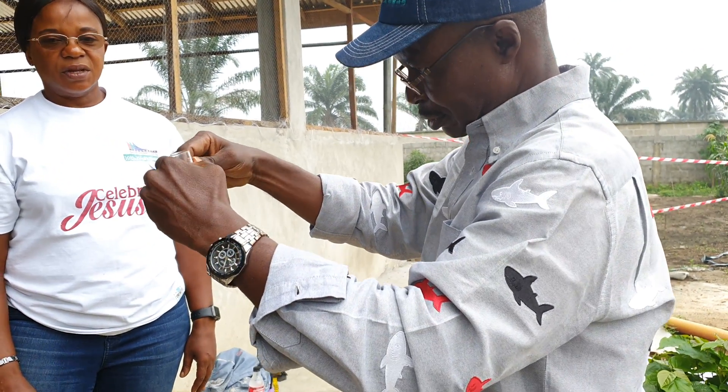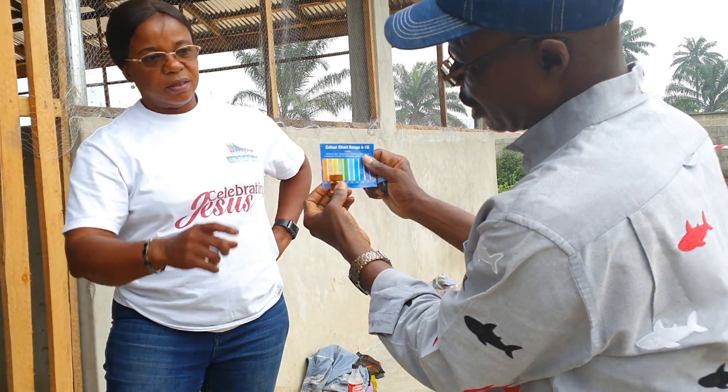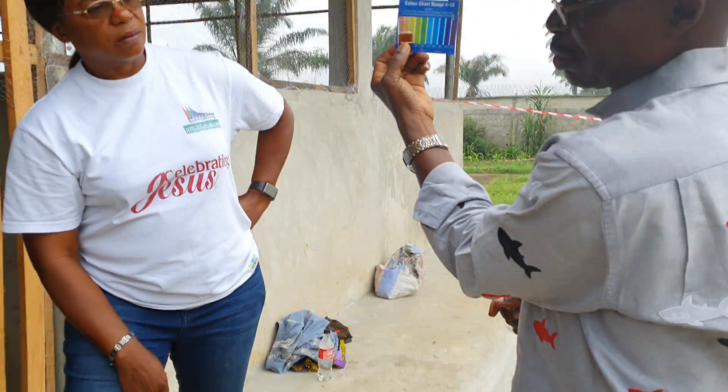Because look at this. So your water is really bad. pH 4. Can you see?